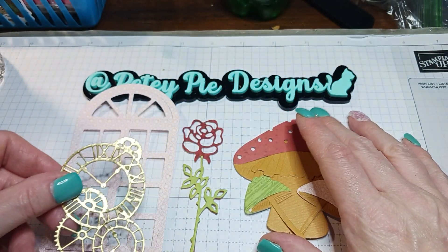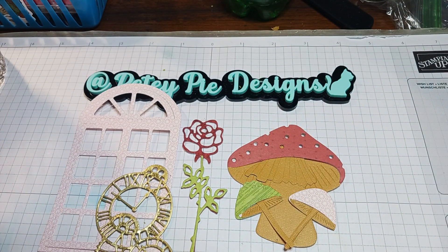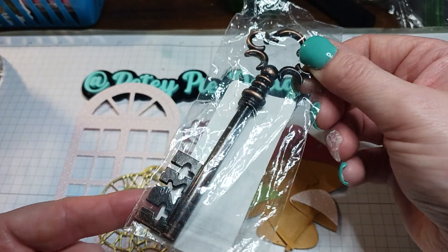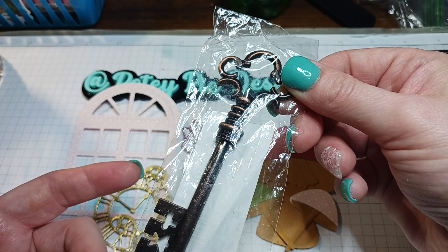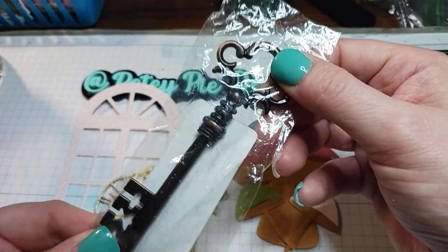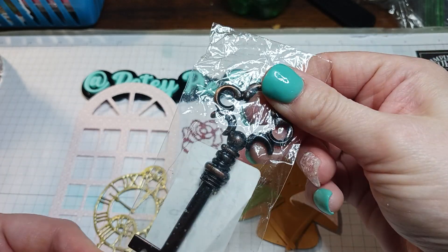That's really all I have today for Let's Do Die Cutting Monday — just getting stuff ready for my next Alice in Wonderland journal. I'm also really excited — I found this key and I wanted to put it on my first journal but I could not find it. I thought I'd given it away, but then I looked in one of my boxes and there it was. I'm going to use it — it came from Michael's, I got it from a swap.